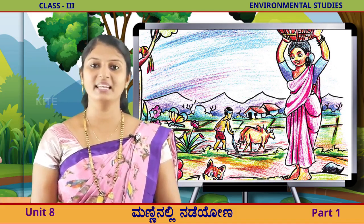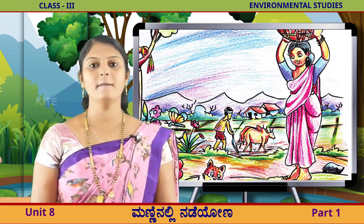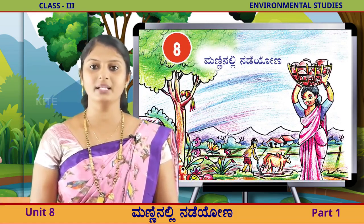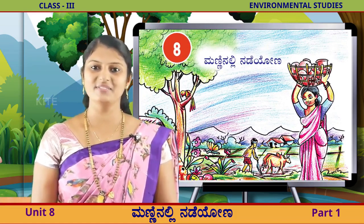ಪ್ರೀತ್ಯ ಮಕಳೇ, ನಿಮಗೆಲಾರಿಗು ಮೂರಿಣೆ ತರಗತಿಯ ಪರಿಸರ ಅಧ್ಯನದ ಎಂಬ ಪಾಠಕ್ಕೆ ಸ್ವಾಗತ. (Dear children, welcome to the third standard Environmental Studies lesson on our surroundings.)